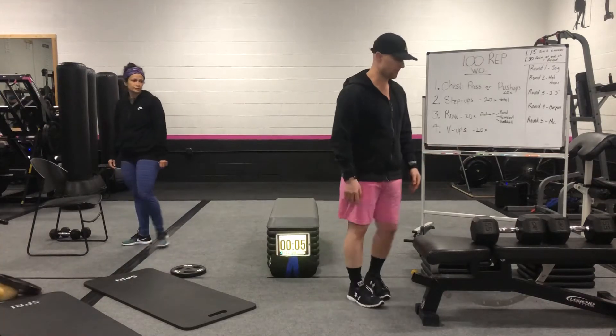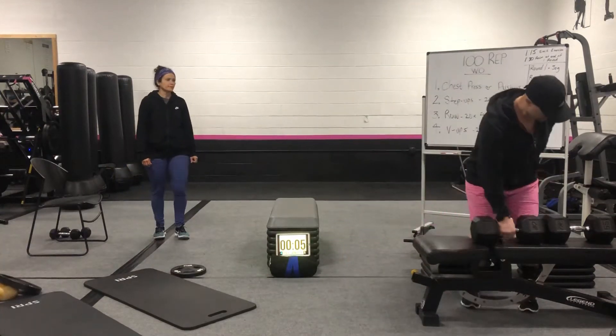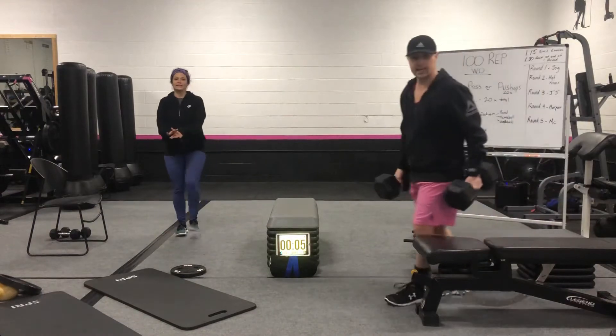For a dumbbell or a barbell chest press, you're going to grab your weights and get seated at the end of your bench.